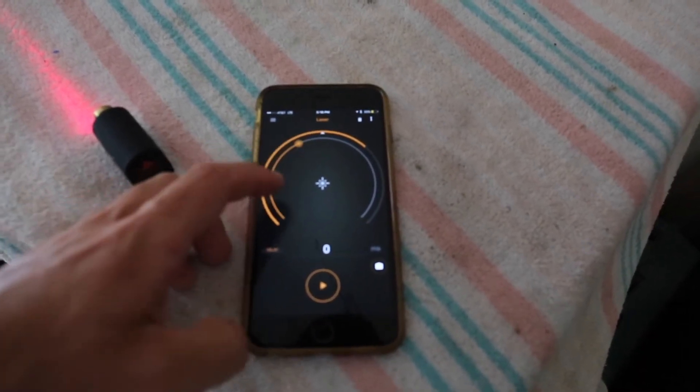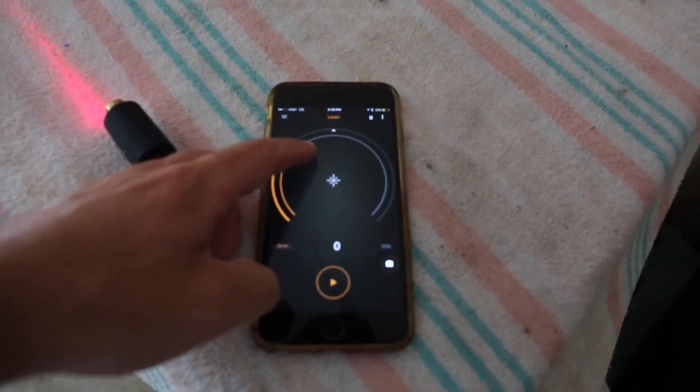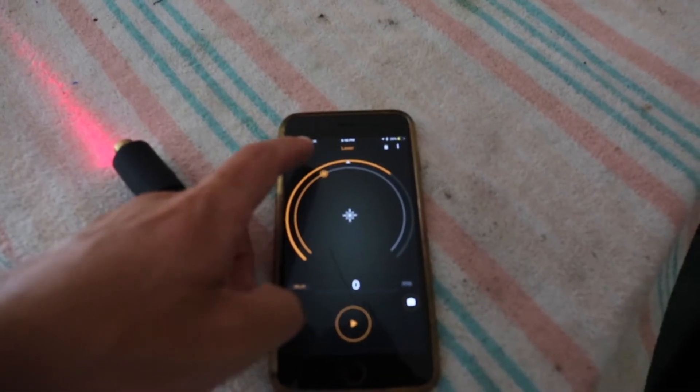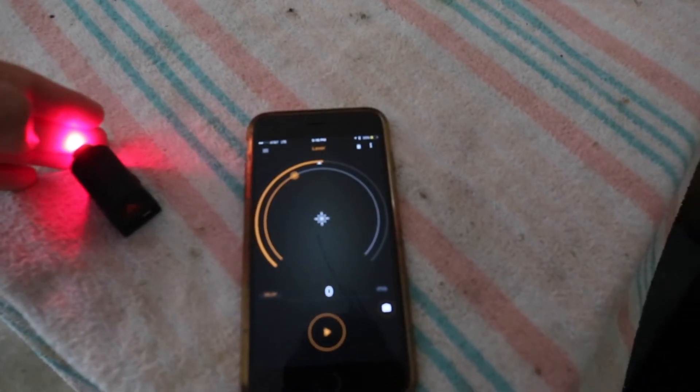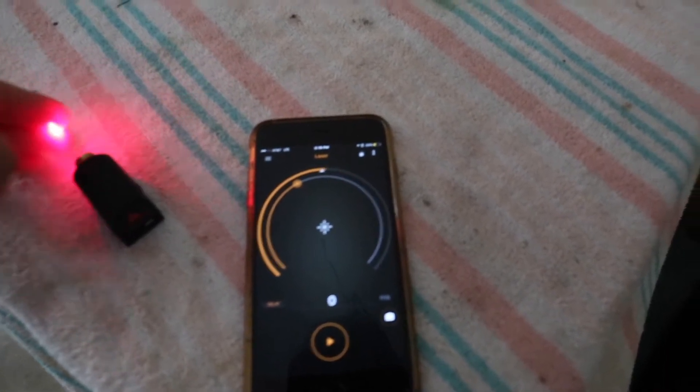If you slide it up or down, it changes the sensitivity of the light. I believe this white mark here — that's what we're going for. So you want your light intensity to go below that before it'll take a shot.